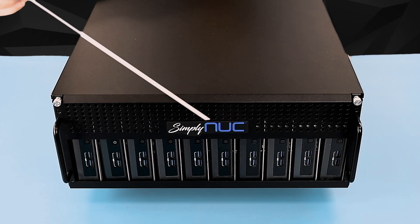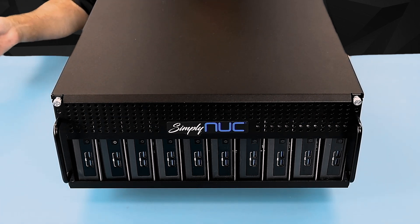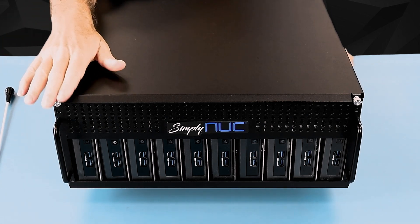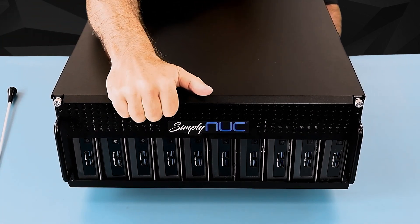You can fit as many as will fit in here. With the K chassis, you can see that we have 10 units. Removing the top is as simple as loosening the screws, pulling it forward, and lifting it up.